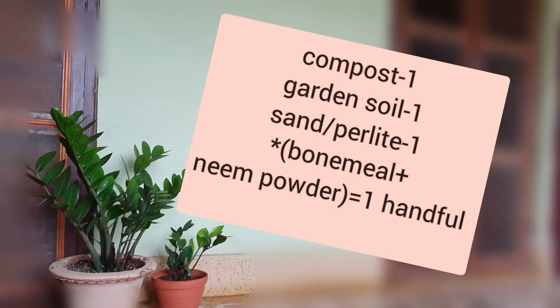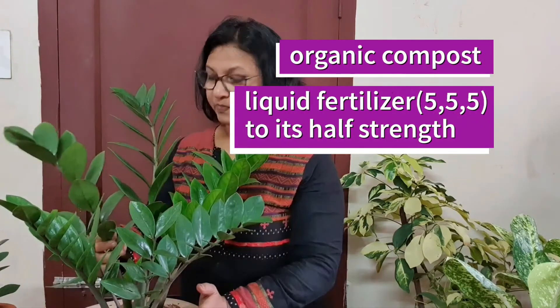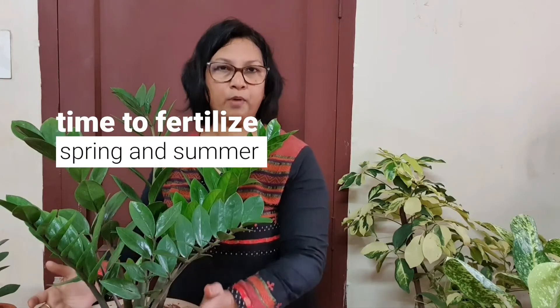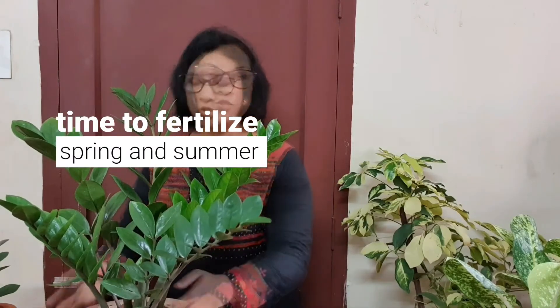The soil of the ZZ plant should be nutrient-free and well-drained. Apply fertilizer moderately, not too often. I prefer some organic compost or a balanced liquid fertilizer on a regular basis — say once a month during their active period, which means February and March. Winter is the dormant period, so never apply any fertilizer during this time.